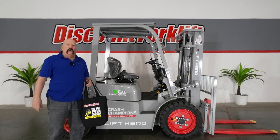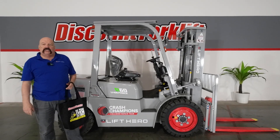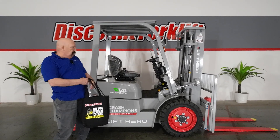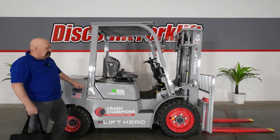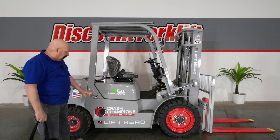Hello all the good people at Crash Champion Store 0559. It's David at Discount Forklift. I am proud to be standing here next to your brand new 6,000 pound lithium-ion powered forklift made by Lyft Hero.